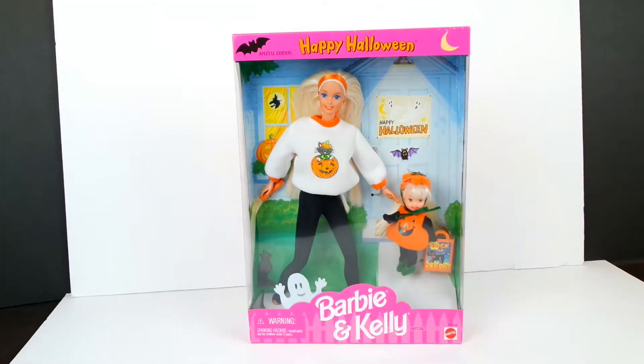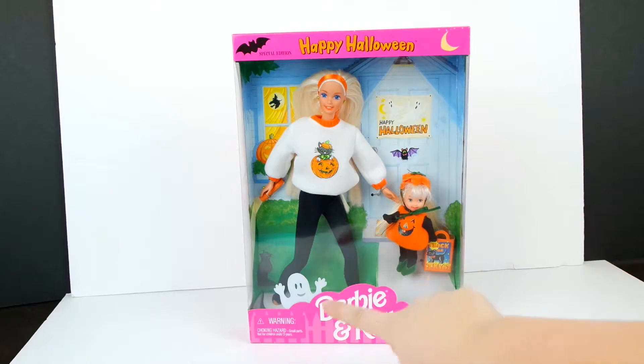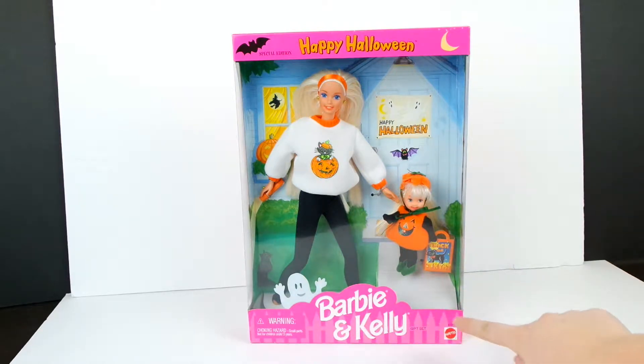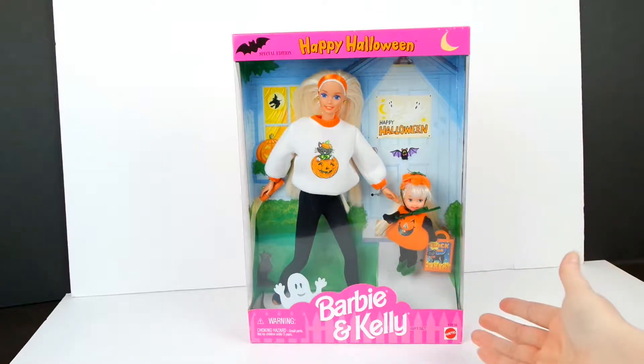Hello! Welcome back to Collect and Craft. Today I'm going to be unboxing this Happy Halloween Barbie and Kelly from 1996 that I found on Facebook Marketplace.